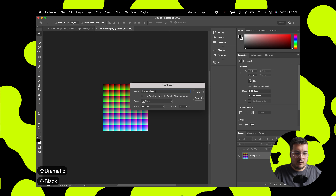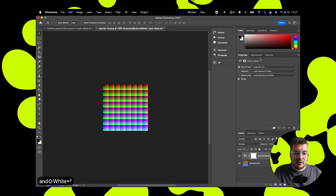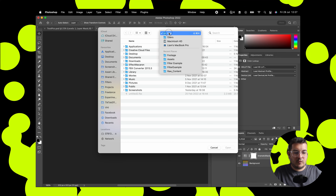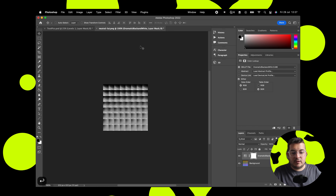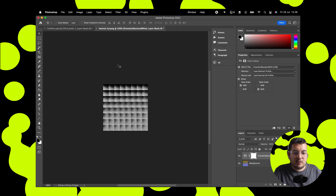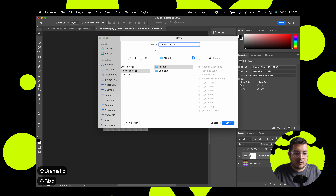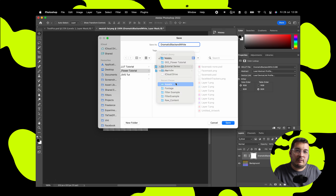Hit Color Lookup, rename this to 'dramatic black and white'. Go to the top dropdown, go to Load 3D LUT, click on that and then find the LUT that you just created and load that in. You'll see how it changes the colors there — this is what Spark uses for its LUTs within the program. Save this as 'dramatic black and white' and it will save as a PNG.